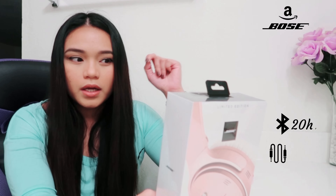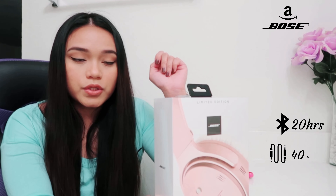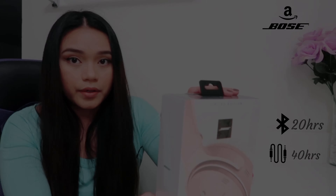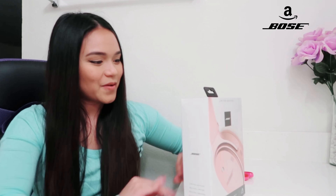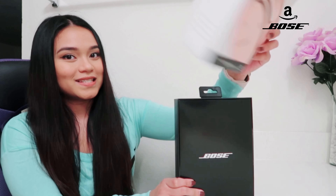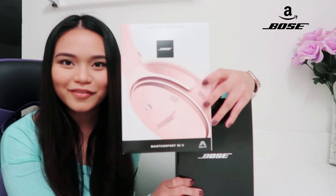Let's talk about the back side. This is the QuietComfort 35 — it's for noise cancelling. You can use it for up to 20 hours on Bluetooth, or 40 hours if you're using it with a wire. Now let's unbox it — oh, that's the sleeve! I'm loving this color, guys.